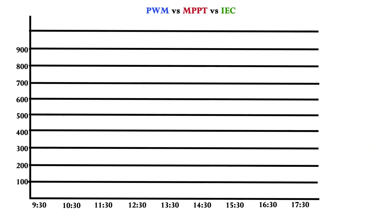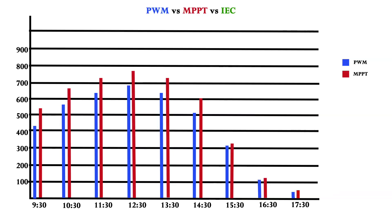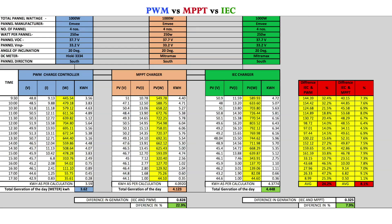As per actual tests conducted, this comparison chart shows the IEC, which is a super energy harvester, is designed for an all-parallel array APA architecture that ensures best-in-class array conversion and efficiency, with a proven track record of up to 25% higher efficiency than regular PWM charge controllers and up to 10% higher efficiency than MPPT charge controllers.